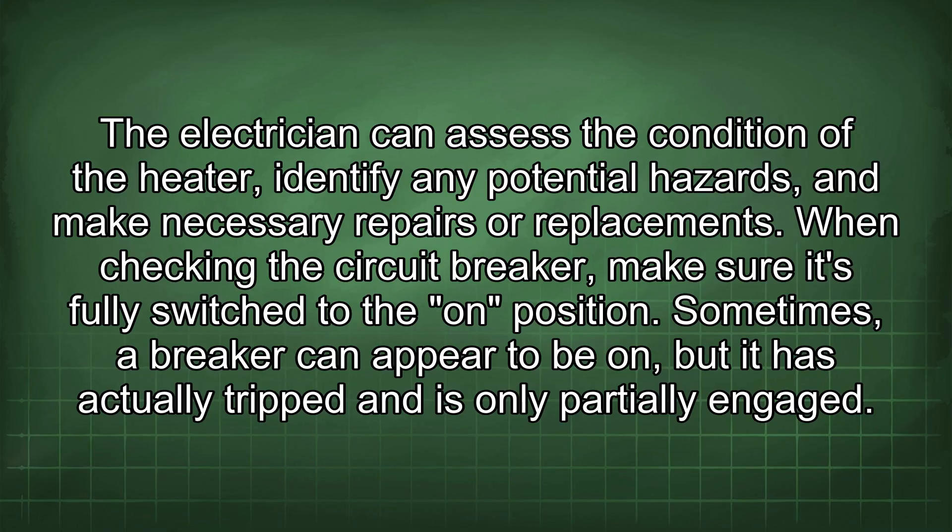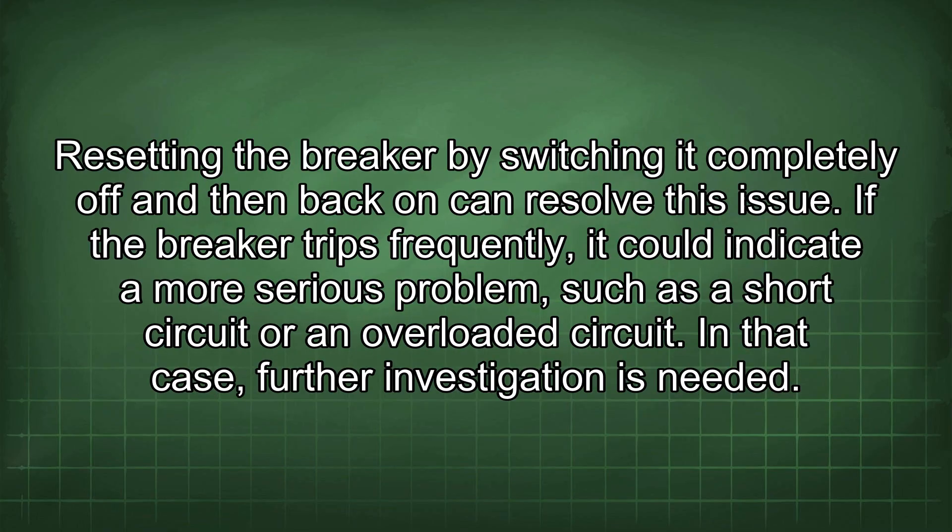When checking the circuit breaker, make sure it's fully switched to the on position. Sometimes a breaker can appear to be on, but it has actually tripped and is only partially engaged. Resetting the breaker by switching it completely off and then back on can resolve this issue. If the breaker trips frequently, it could indicate a more serious problem, such as a short circuit or an overloaded circuit.